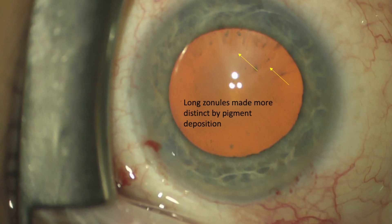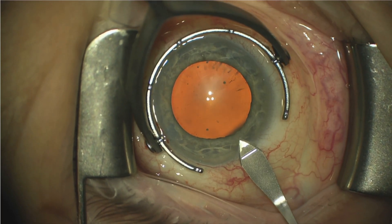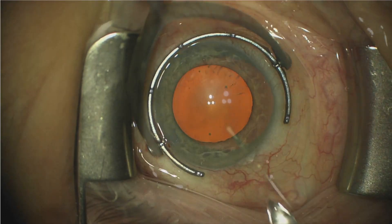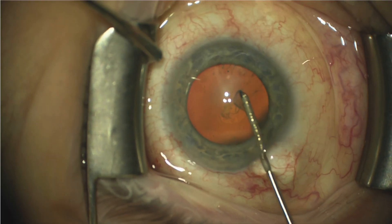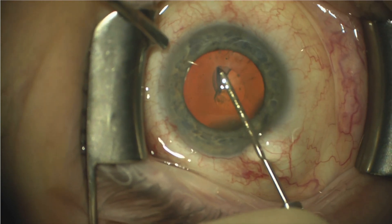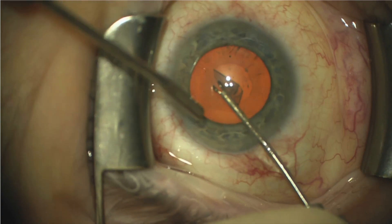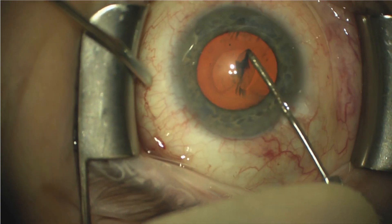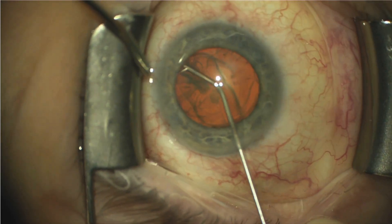A 2.4 mm keratome blade is then used to create a clear corneal incision, followed by creation of a capsulorrhexis with a cystotome and duet forceps. This is sped up, but the key point here is frequent re-grasping of the anterior capsule and making sure that we don't direct the leading edge into the zonule.